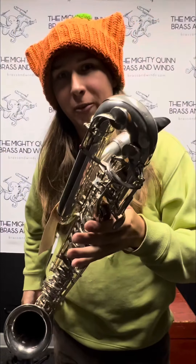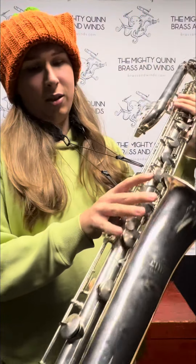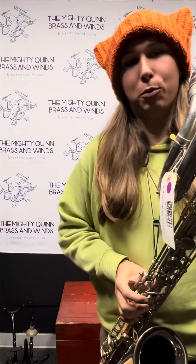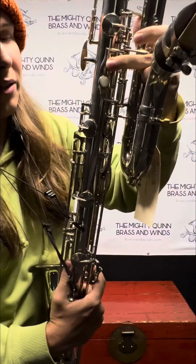It has simple Boehm fingerings with two side keys, two pinky keys for the right hand, more of a sax setup for the left hand, but it's still Boehm. And it's got two manual octave keys.